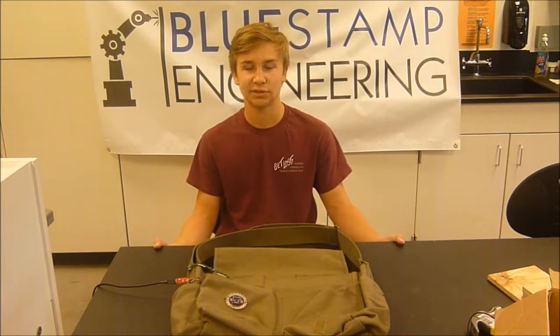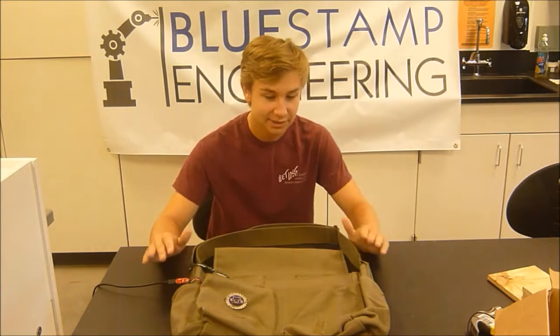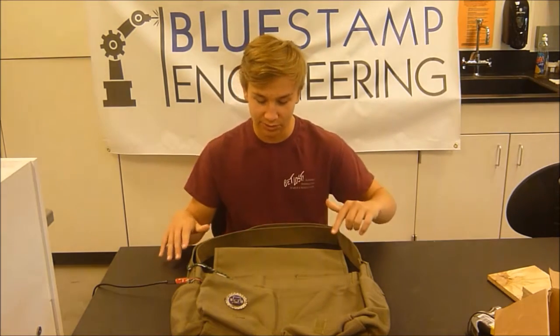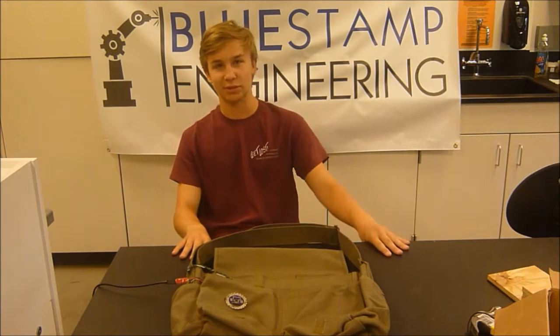Hello, my name is Ethan E. I'm a rising junior at Sherry Creek High School. For my project, I have this messenger bag that tells you which direction things are in, based on your GPS location and also a waypoint GPS location. It tells you using eight vibration motors around the bag — it vibrates to indicate which direction to go.